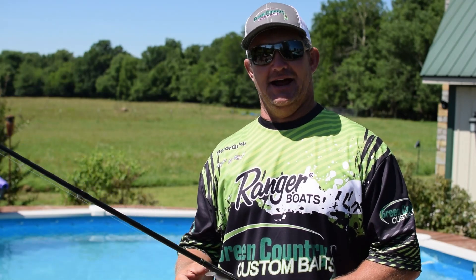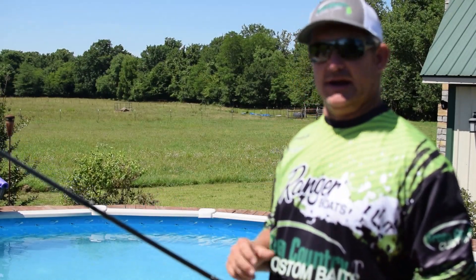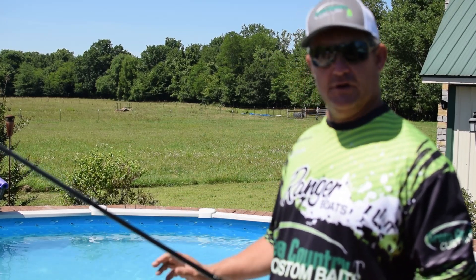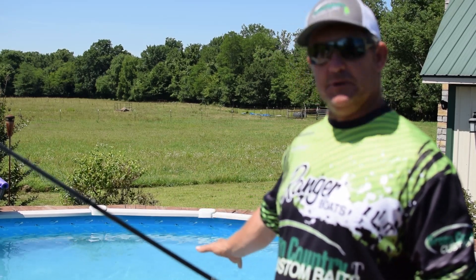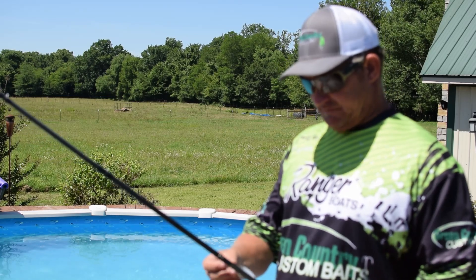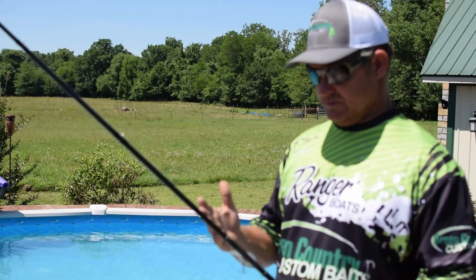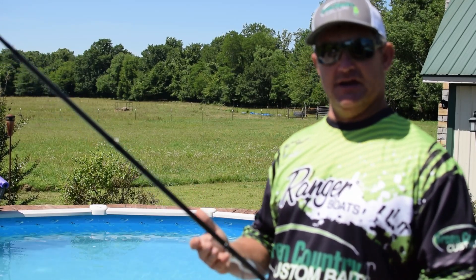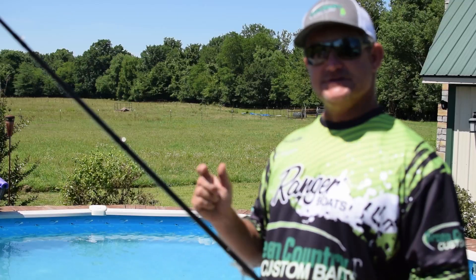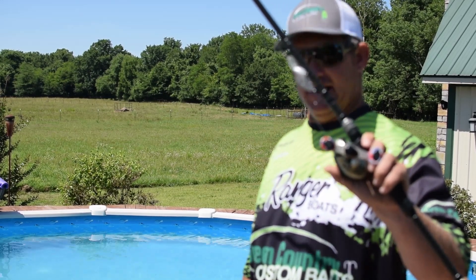We're going to be at our testing facility today here at our above-ground pool. This is what I generally do — when I run a batch of baits in, I come out here, throw a hook or two on a few of those baits and just swim them in my swimming pool, make sure that I've got good pressings. After I've painted and before they go out the door, I always try to adjust them if they needed adjusting and make sure that the bait is running good and true. So stay tuned after the intro — we're going to start shooting some video of this bait swimming and see what kind of action we'll get out of it.